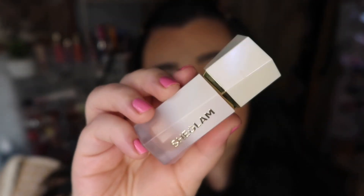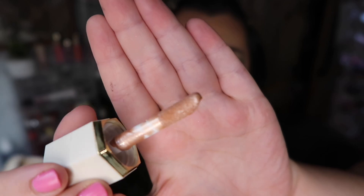Let me open up the highlight first and give you guys a close-up of this packaging — it's super cute. The highlight has a regular applicator kind of like a lip gloss.